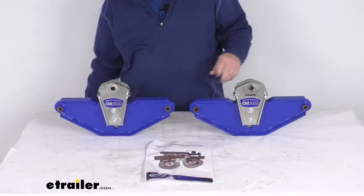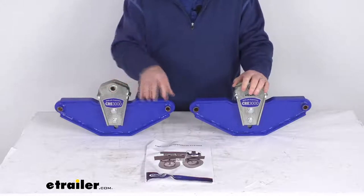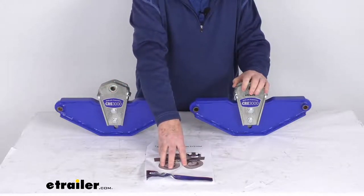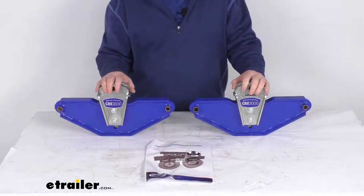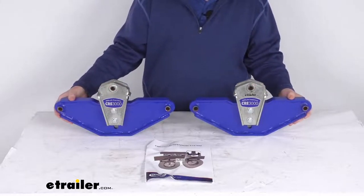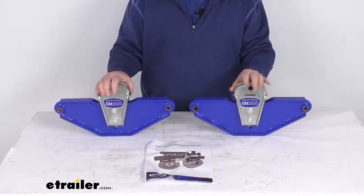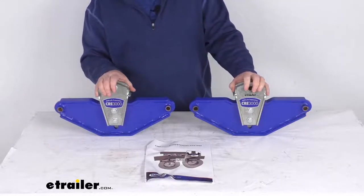The axle capacity is up to 8,000 pounds, and this is for a quantity of two equalizers. It does come with a nice set of installation instructions that describes how these install. That should do it for the review on the Mooride rubber equalizers for tandem axle trailers with the 42 inch wheelbase and the 14 and 3 quarter inch equalizers.